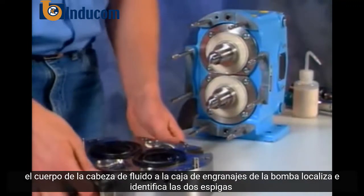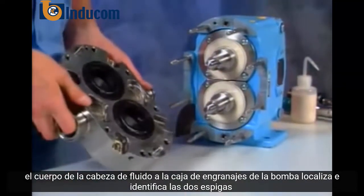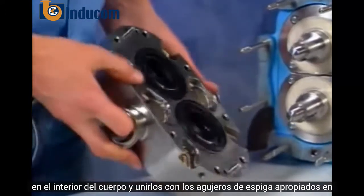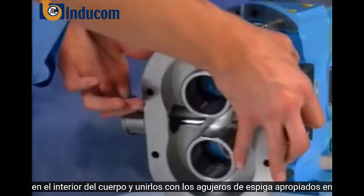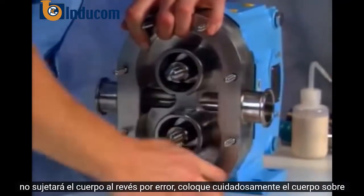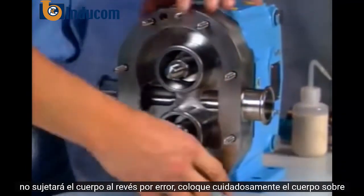To attach the fluid head body to the gear case of the pump, locate and identify the two dowels on the inside of the body and match them up with the appropriate dowel holes on the gear case. The dowels are different in size, so you won't fasten the body upside down by mistake.